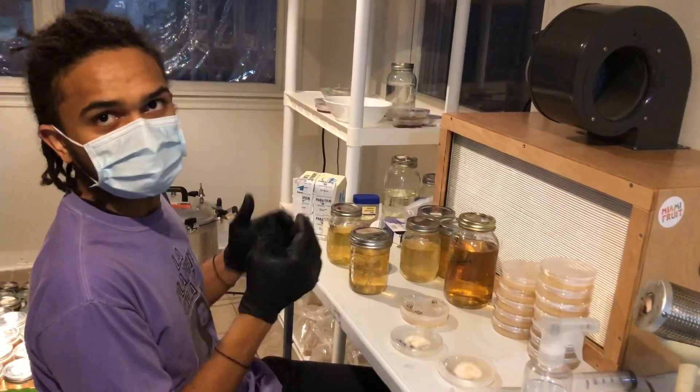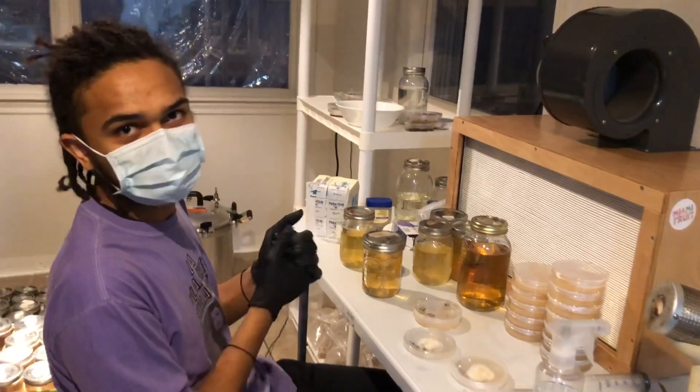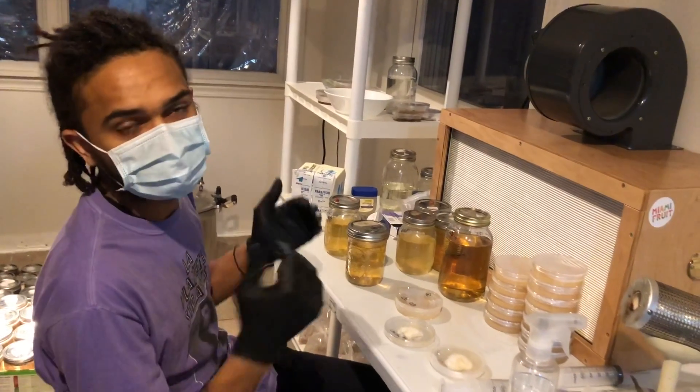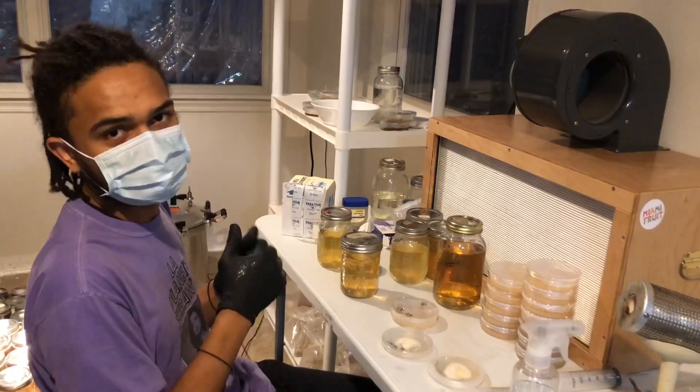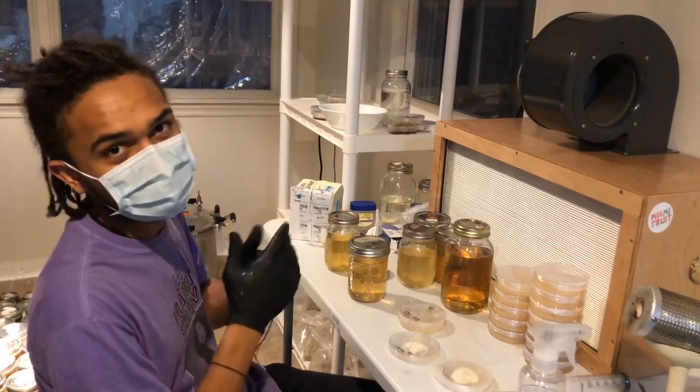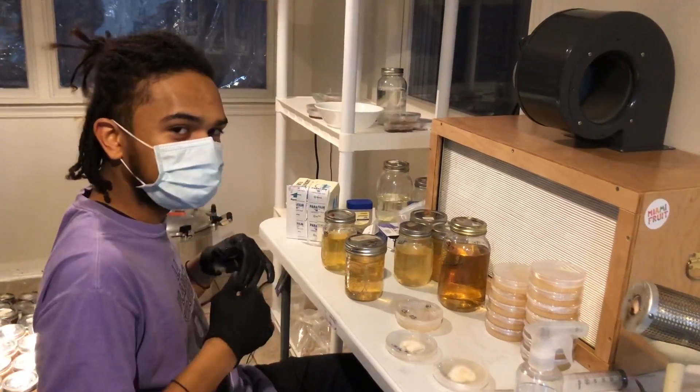Thanks for tuning in. This is William D. Brown coming at you — Mycosymbio — teaching you how to work with liquid cultures. If you guys have any other requests for more videos, drop it in the comments below, hit the thumbs up, turn on push notifications. As always, propagate and mycelia.